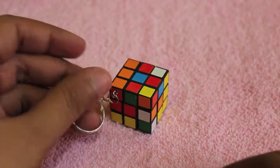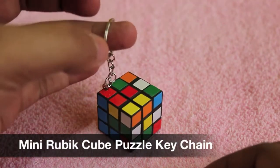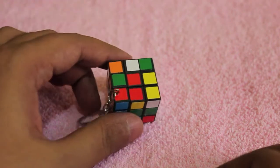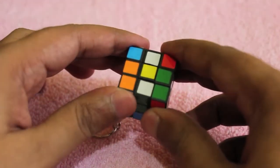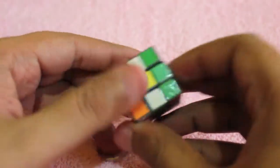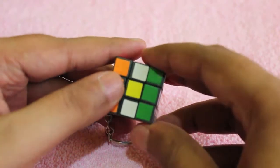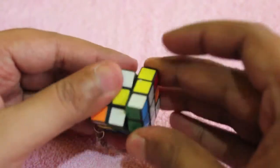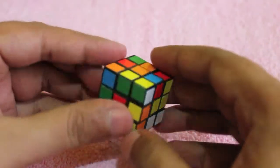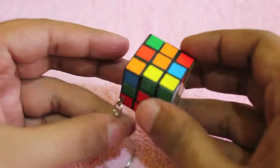Let's take a look at a mini Rubik's cube keychain — it costs around 150 rupees or three dollars. The Rubik's cube actually works; as you can see it's not that smooth, but it works.